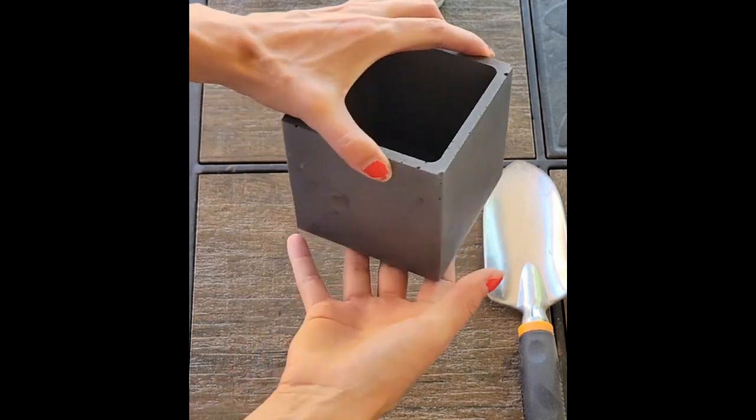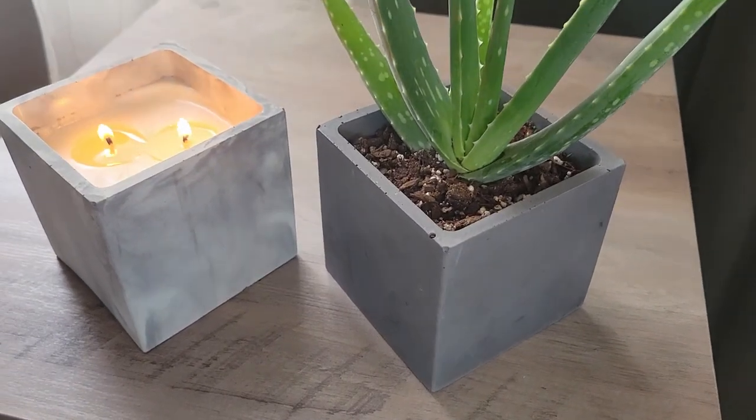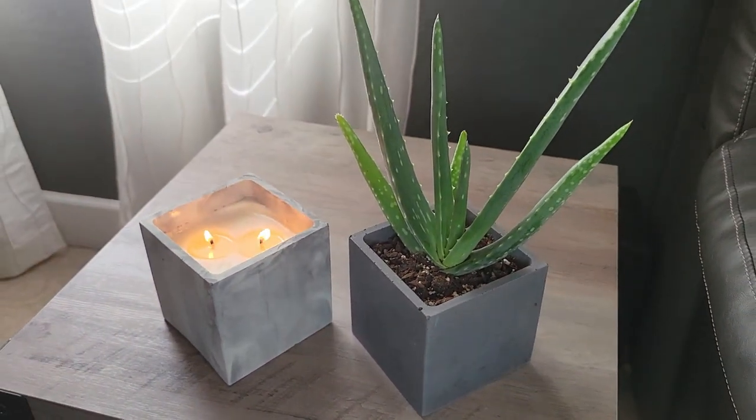This is how the planter turned out — the drainage hole on the bottom worked perfectly. And here's how they look side by side: the planter and the candle. That was my video on the new square mold. As you all saw, it really held its shape while drying and came out perfectly square — exactly what we needed. If this video was helpful, please give it a thumbs up. Leave any comments, suggestions, or feedback below and I'll get back to you. Thanks for watching and I hope to see you all in the next video.